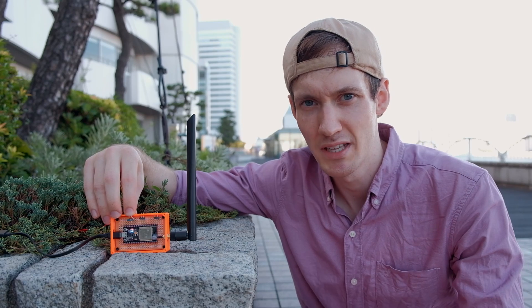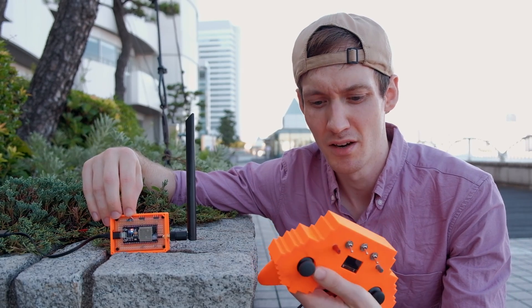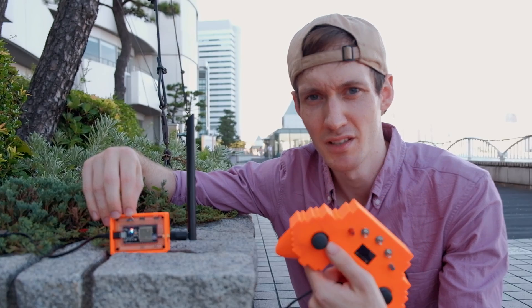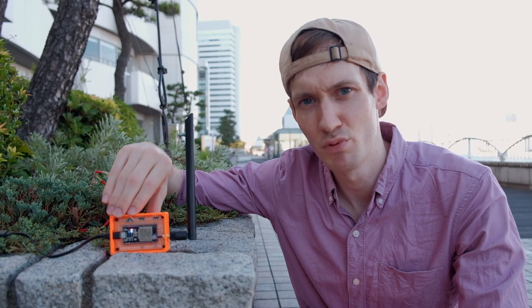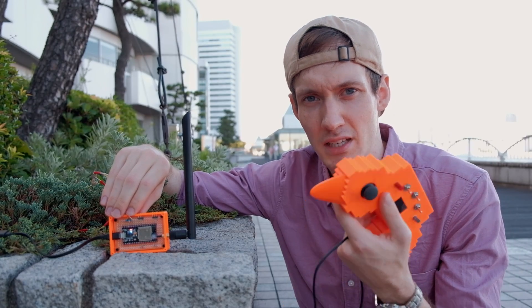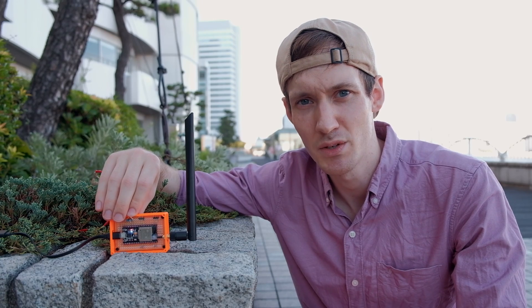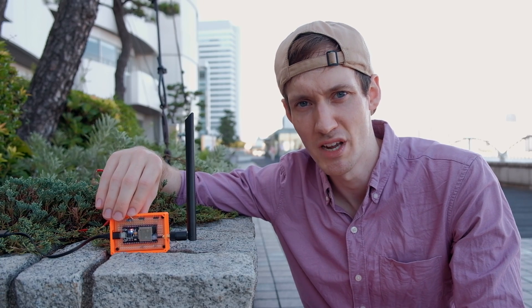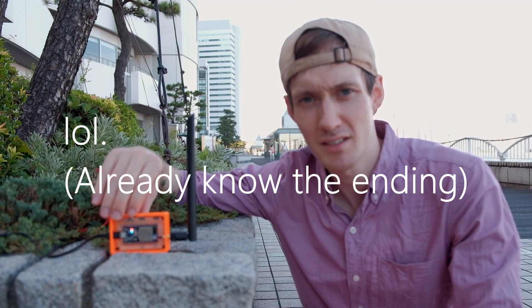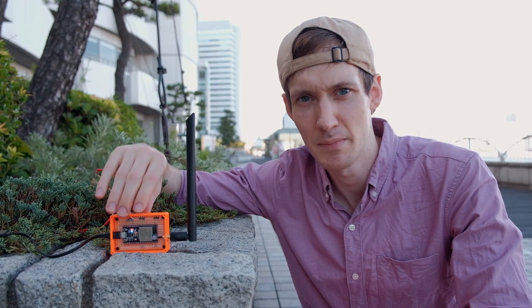Before, the signal was sporadic — on and off. I think the issue is that we've only improved the receiving end. In the next step we need to improve the transmitting end as well, and then I'm expecting to get a lot more range. But anyway, this intermediate step was a very good result and we can move on to the next step now.